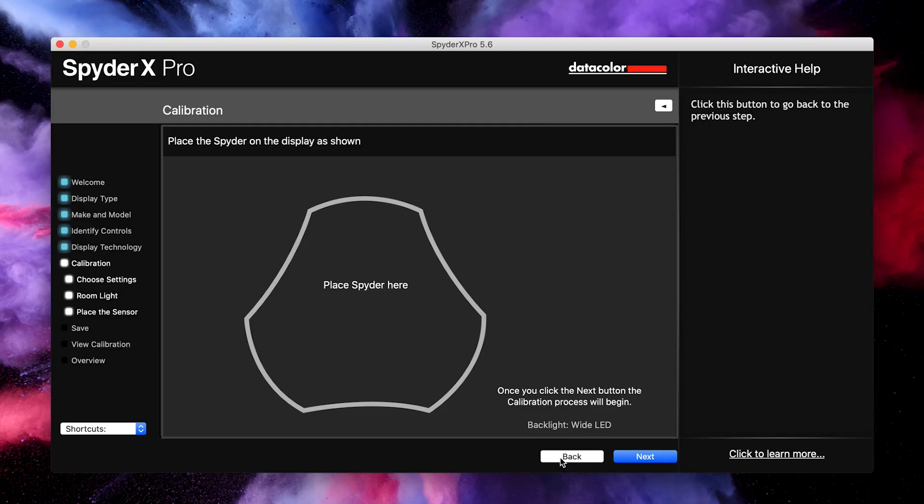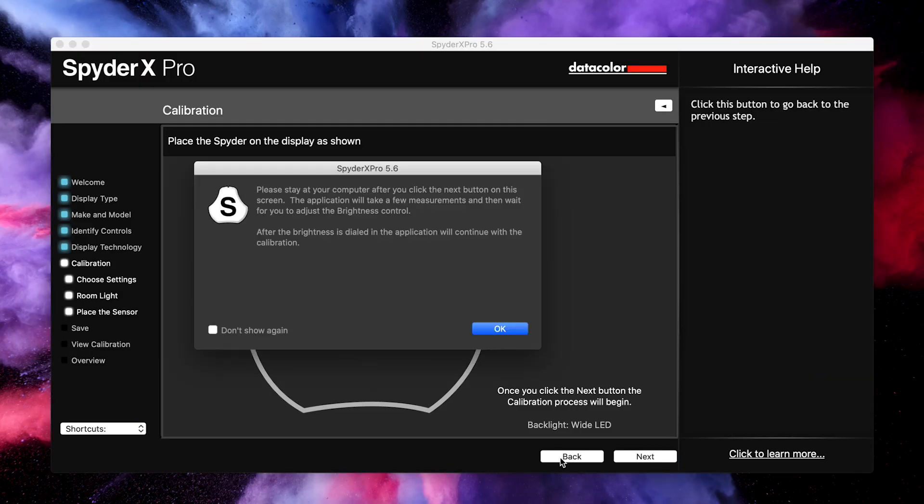Once you've been through those processes, you're now ready to calibrate your screen. You're presented with a template to place the SpyderX in, so let's do that now. I'm going to film the screen during the calibration process so you can see what it actually does, and then show the before and after to see the difference between the two.